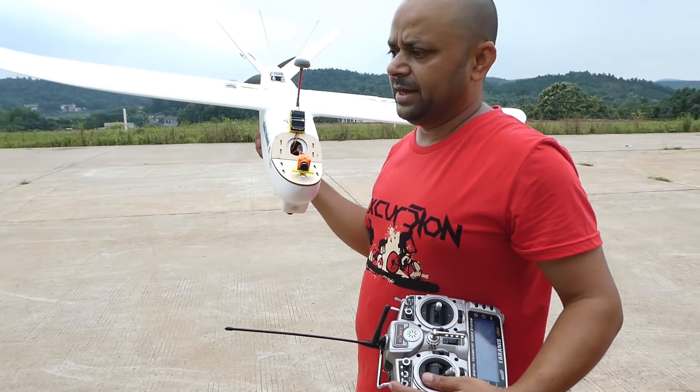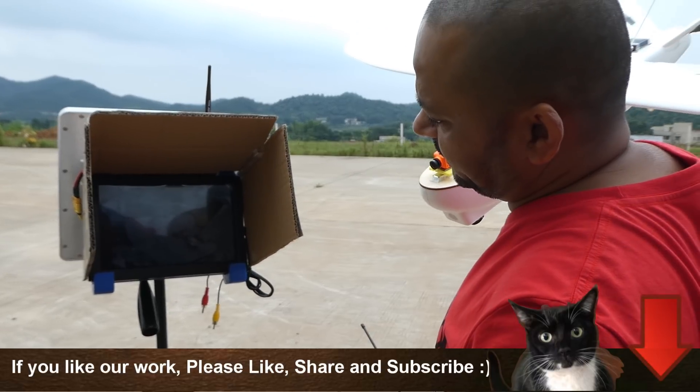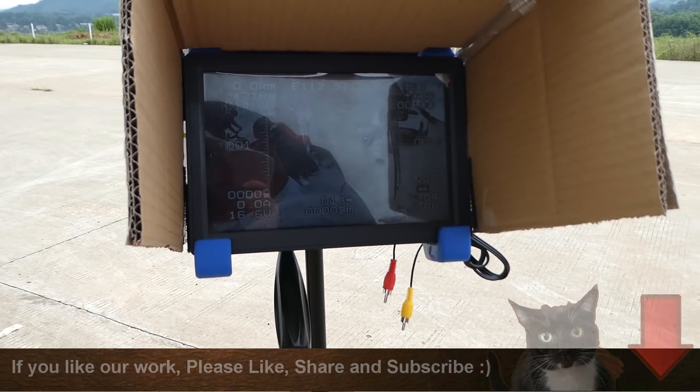Okay, so everything is ready. I have got the video here on my poor man's ground control station. 12 satellites locked. Everything seems fine. Manual mode at the moment. Let me start the DVR.